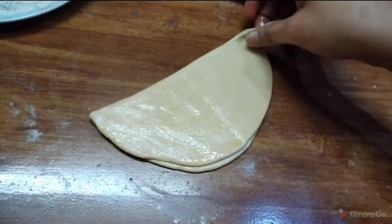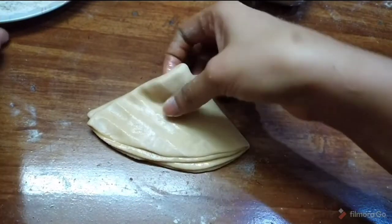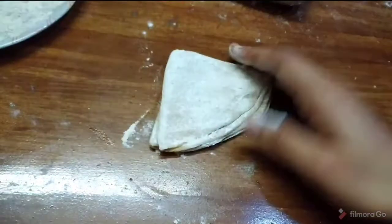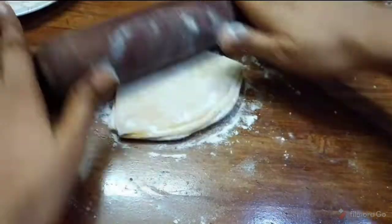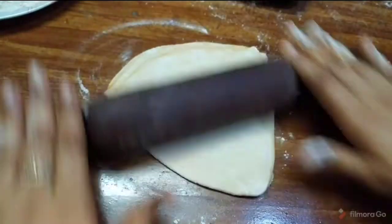Fold it again into a triangle shape. You can roll it out from the triangle shape, or you can roll it into a round shape.